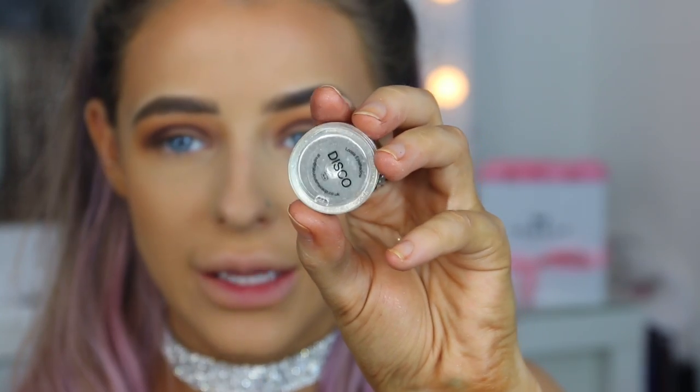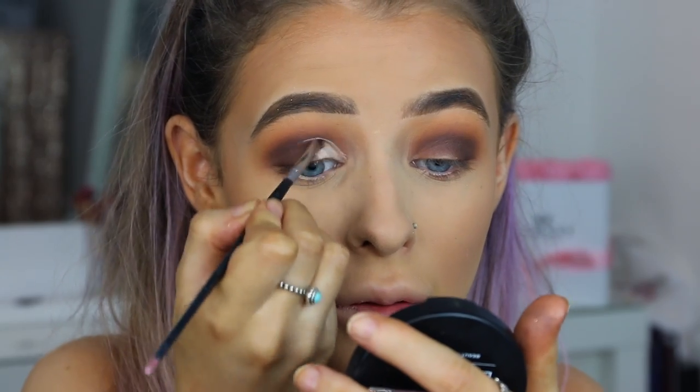I've zoomed in so you can see a little closer. I really want to use this pigment from Peaches and Cream in the shade Disco - it literally looks like a mirror, it's that metallic and reflective, like pure silver. I'm wearing a silver choker so I feel like it would match. I'm going to apply this in the inner corner area, but first I'll carve it out with a little concealer - MAC Studio Finish Concealer in NC15 - to create a little half cut crease. If I apply the pigment on top of a pale sticky base it's going to really stick and look vibrant.